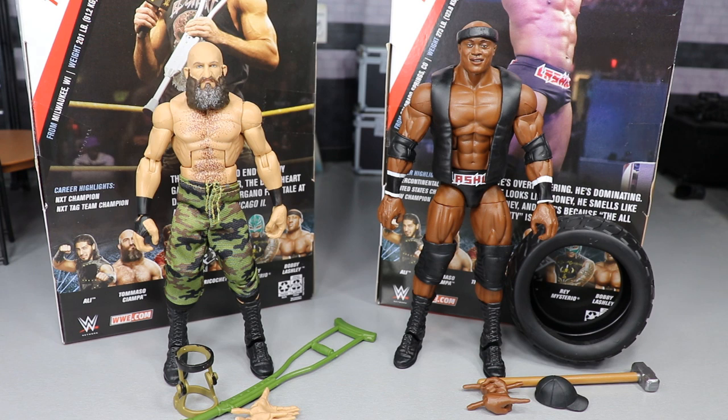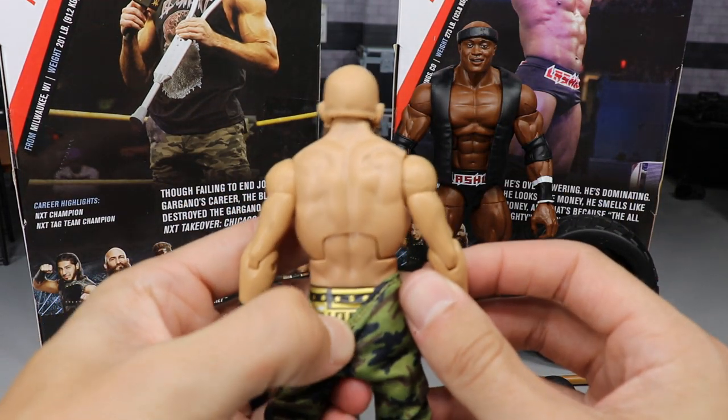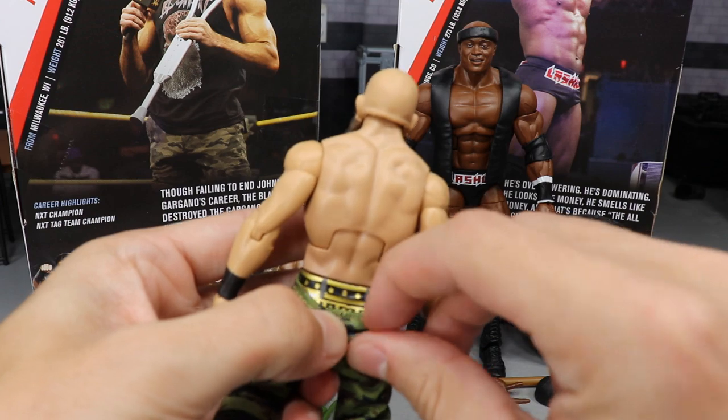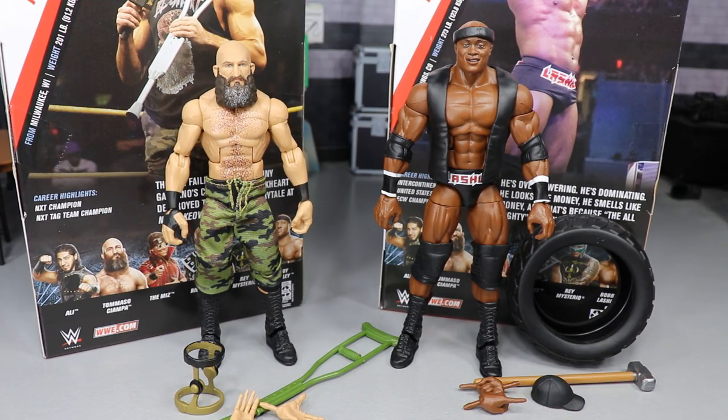I really enjoyed this. When they first showed off Elite Series 69 Ciampa, the torso was incorrect — they fixed it up, giving it what looks like the Neville torso with some hair on it, possibly the Randy Orton torso. Regardless, they totally fixed it up and it's much better now. Let's take our Ciampa right here, pull his pants down, and see if he's going to have the logo. And he has the logo! Both of my figures have the logo. Beautiful stuff. Now let's take a closer look at Bobby Lashley's accessories and then Tommaso Ciampa's.